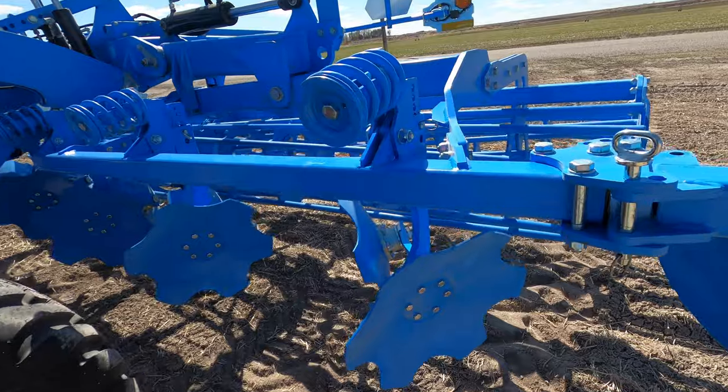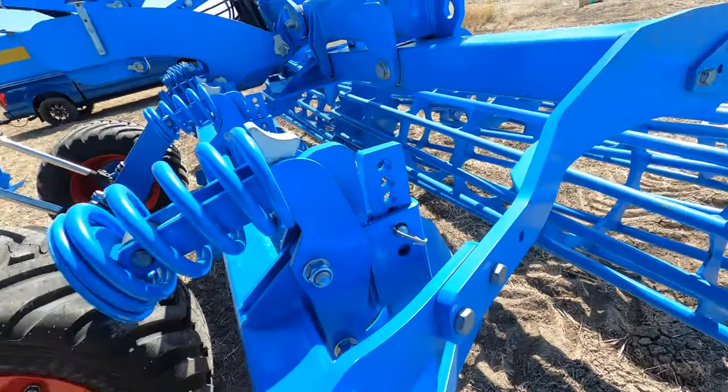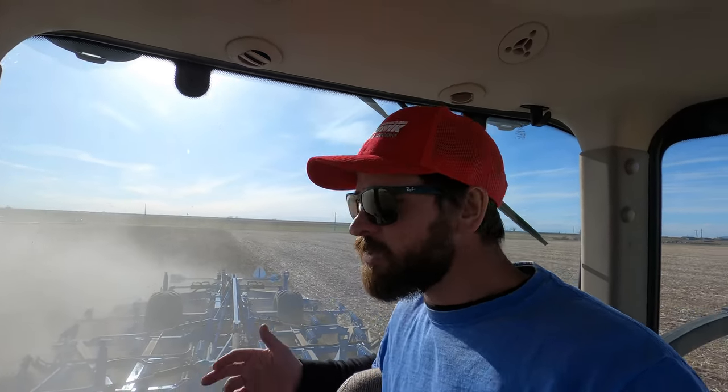These closing discs right here are adjustable in their height and I honestly don't know if they're set in the right position or not. Sadly we're gonna have to wait a minute — for you it'll only be a second. We finally got her all set up. I made a few changes on the closing discs out there.